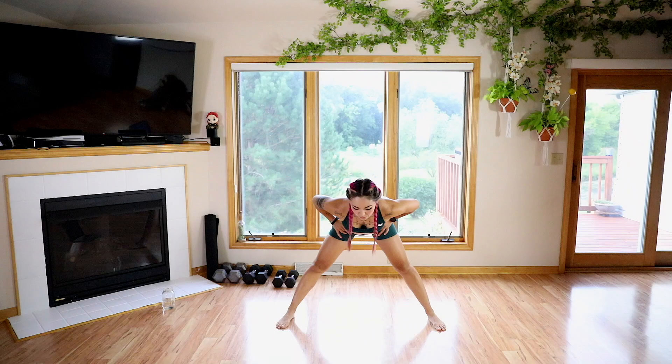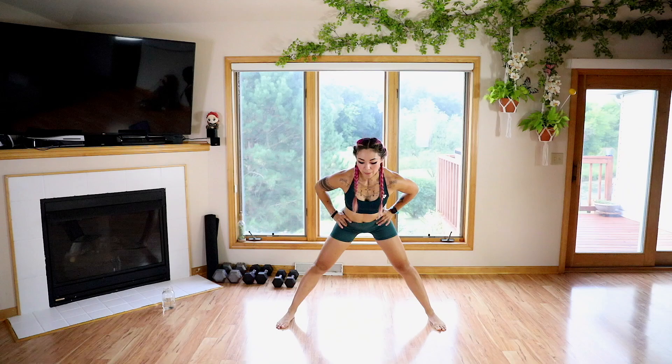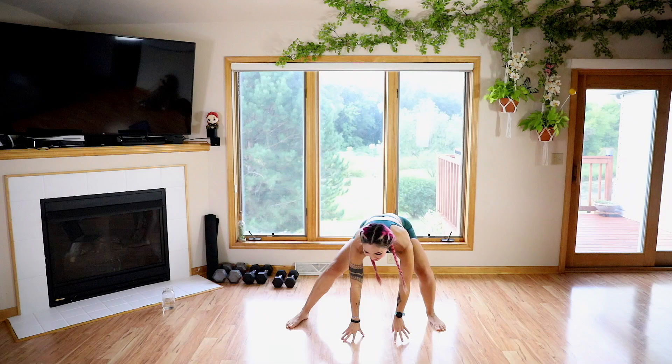Feet are going to be out wide and from here we're going to hinge from the hips, stop at about 90 degrees, and then bring it back — hinge and bring it back. So we're getting those hamstrings, we're getting those hips, getting some nice hip control here. Let's go two more.